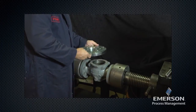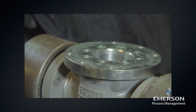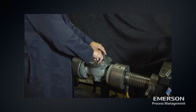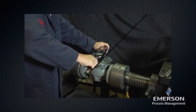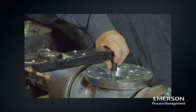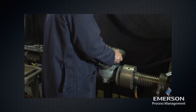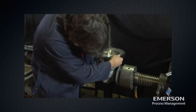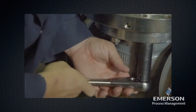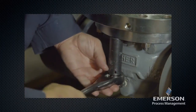Place the intermediate flange on the body. Make sure to position the stud bolt holes on the outside of the body. Secure with cap screws; see the instruction manual for proper torque values. Carefully lift the lower actuator casing assembly and place it on the body. Make sure to match the alignment marks. Secure with stud bolts and nuts; see the instruction manual for proper torque values.